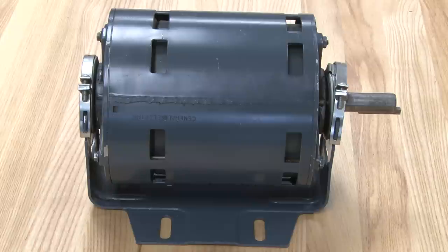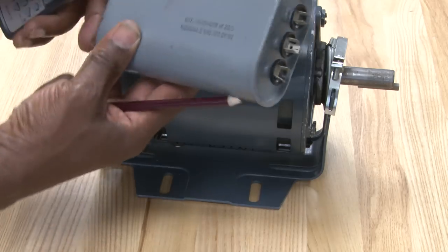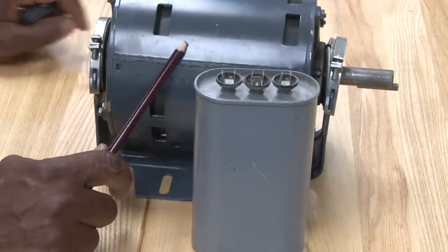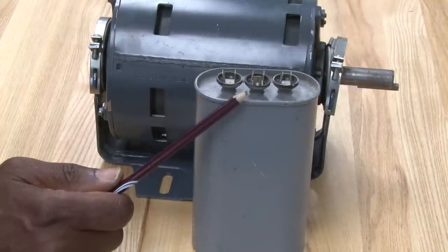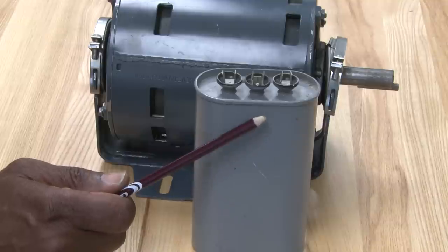Another type of motor we're going to look at is also a split phase type motor, but this motor uses a run capacitor. This run capacitor is designed to give the split phase motor a little bit more running torque. We call that a permanent split capacitor motor, or a PSC. This capacitor is mounted on the motor in a different way, which I will show you on another motor.